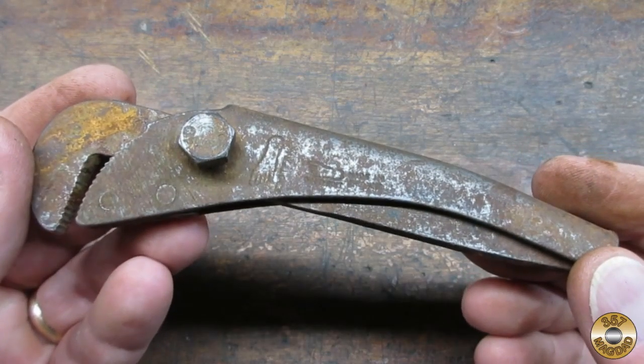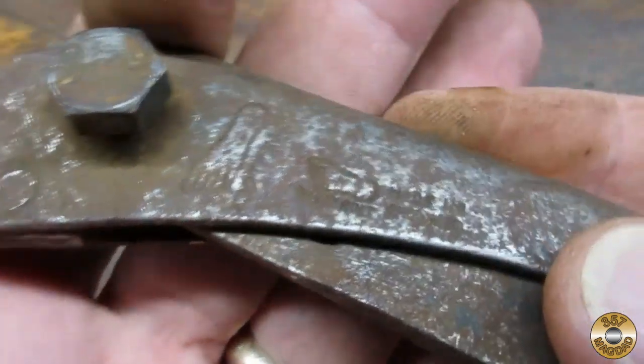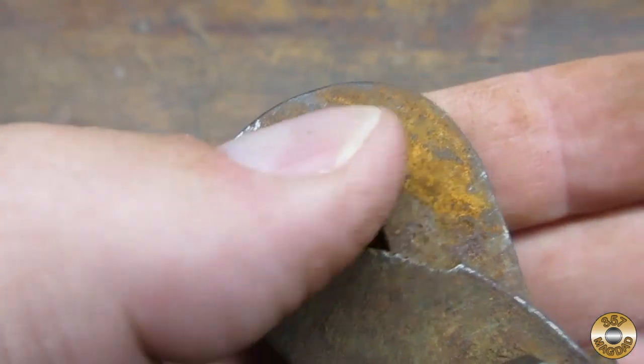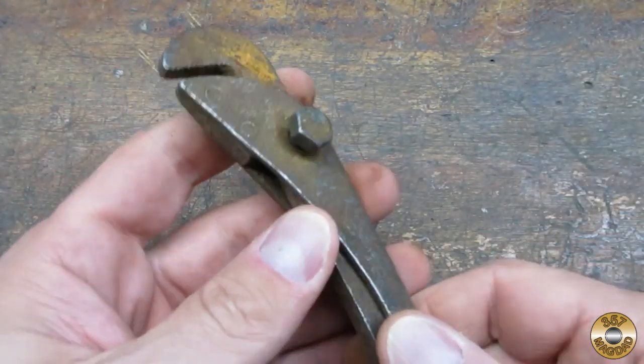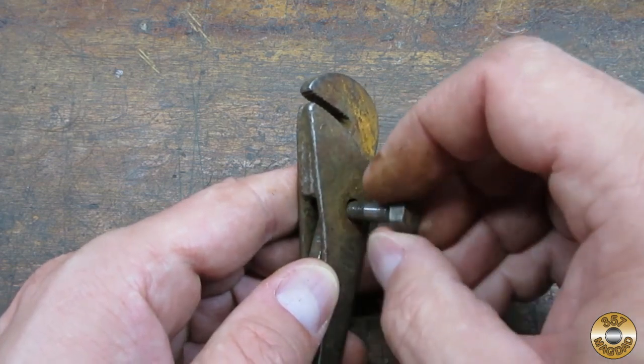My friend and fellow YouTube creator Nash Rathbone sent me this Footprint wrench. At some point the original pivot pin was replaced with a hex bolt.